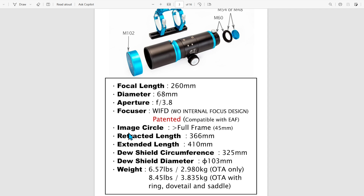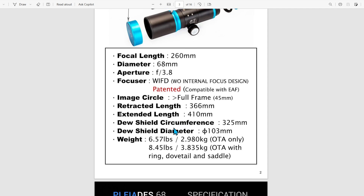The imaging circle is compatible with full frame cameras — that is a 45mm imaging circle. Another important factor is the weight. The weight with everything included — the OTA, the rings, the dovetail, and the saddle — comes in at 8.45 pounds.